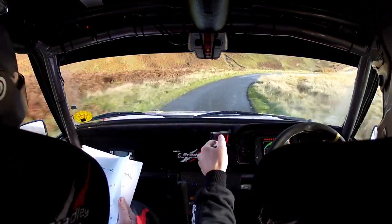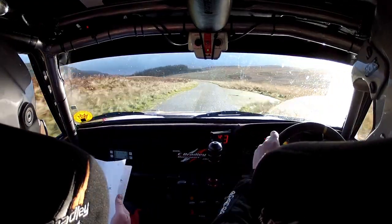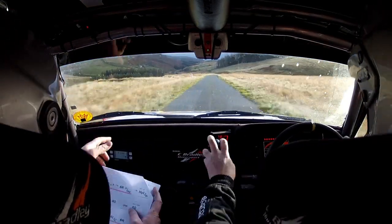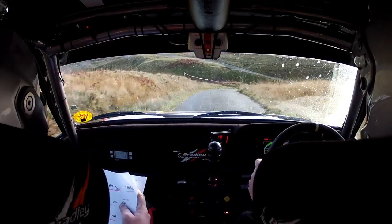Five right. Sixty — three right, no cut. And forty. Three left. Sixty. Crest. Eighty. Stop. Two right to six right through dip. Two right to six through dip. Tightens up, tightens up Ross. And hairpin left, don't cut.